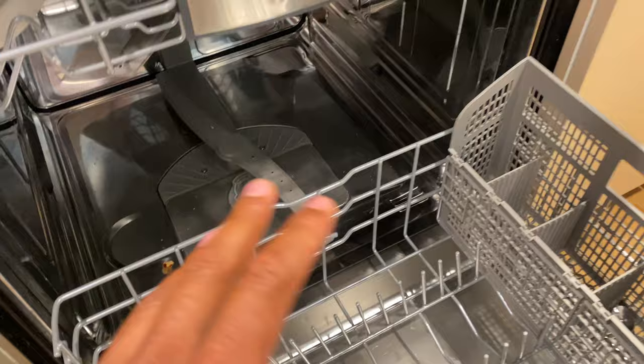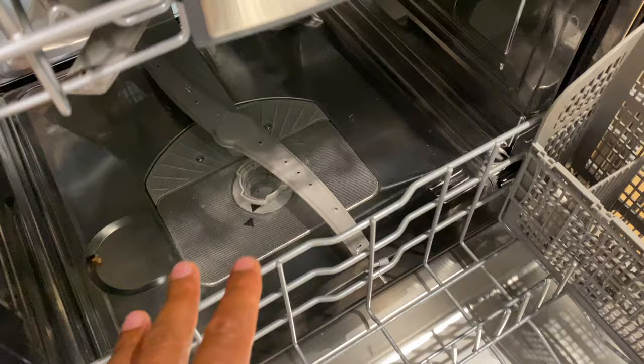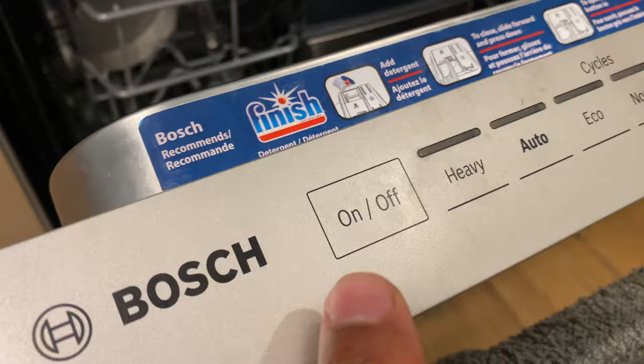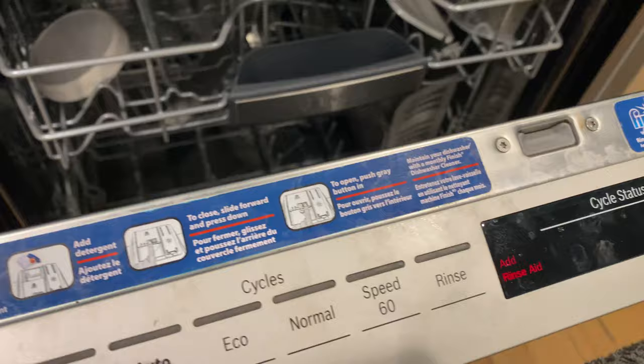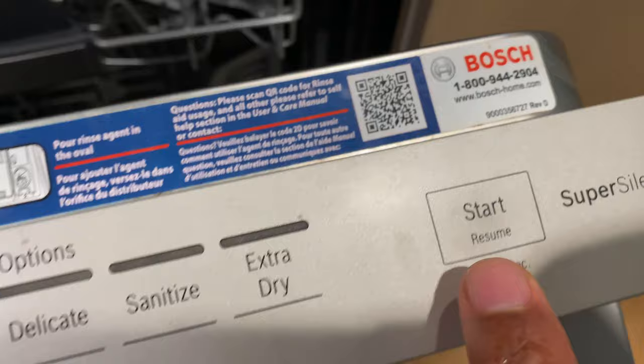We're going to look at this Bosch dishwasher — you can see it's not draining properly. There could be a couple of reasons why. We're going to start with the easiest reason: it just did not drain. What you can do is close your dishwasher just enough, come up to the control panel, and turn it on. Once it's on, numbers will come up with a bunch of selections. The simple fix is to hold the start/resume button for a couple of seconds and see what happens.